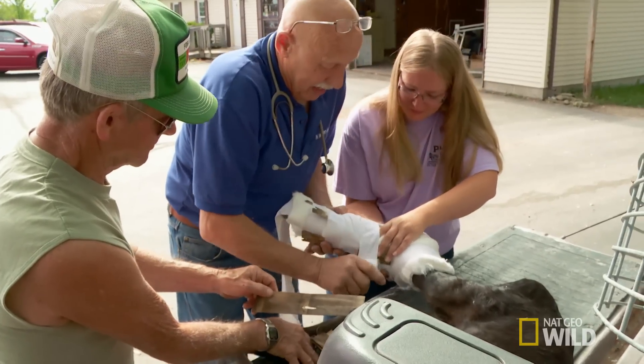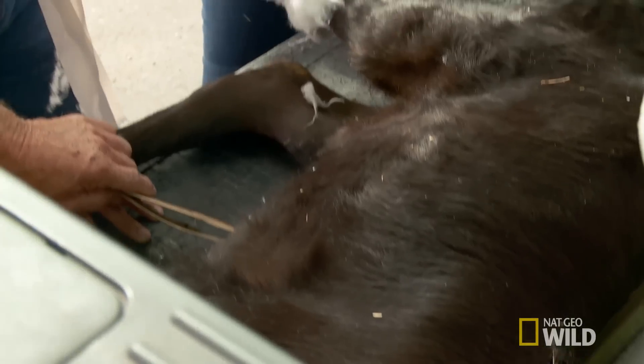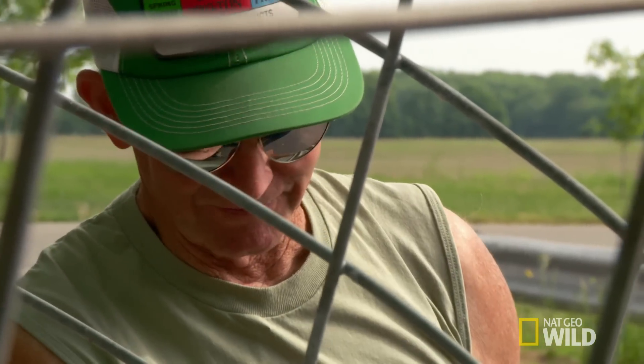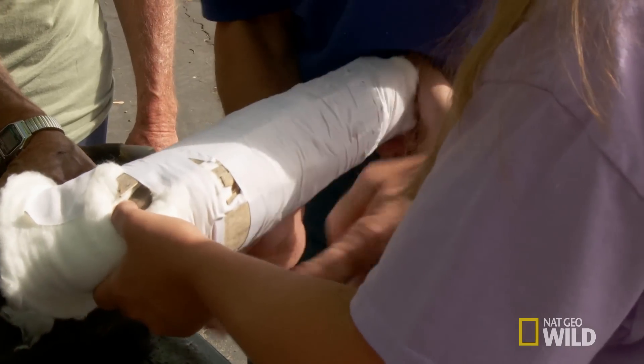I have a heck of a lot of cotton around here, and I think that's enough. Yep, that'll do. How long you figure? Three weeks.